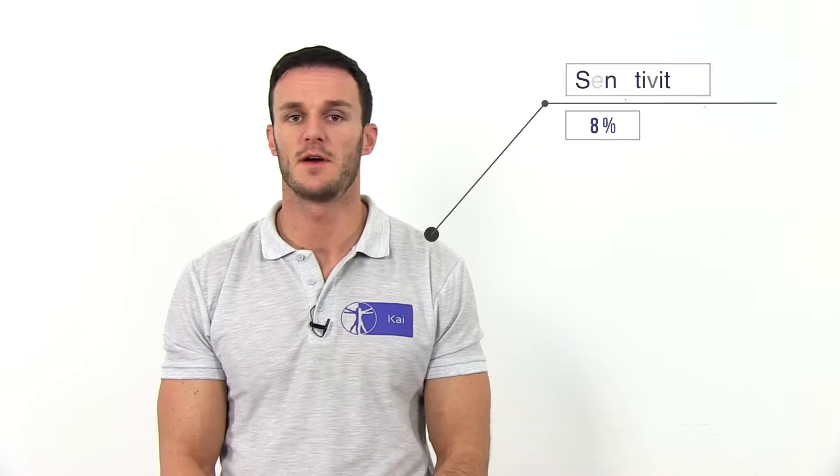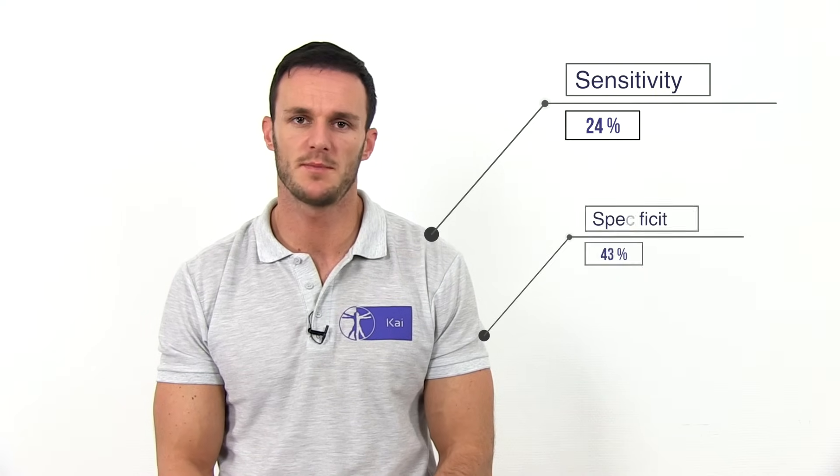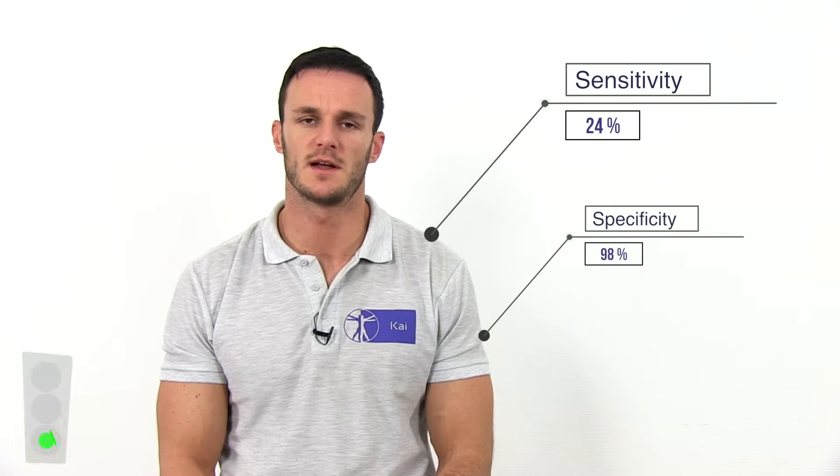Hi and welcome back to Physiotutors. According to a meta-analysis done by Benjamin Zedal in the year 2006, the Lateral Pivot Shift Test has a sensitivity of 24% and a specificity of 98% in the detection of ACL tears.